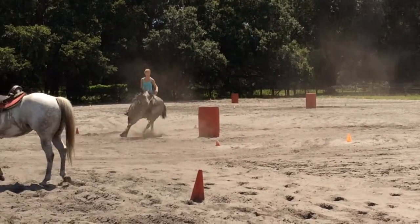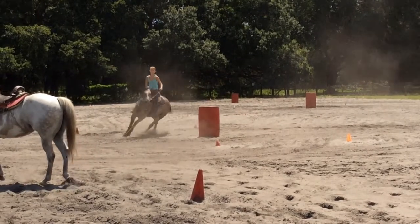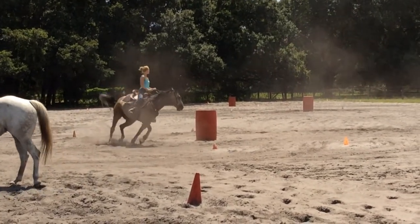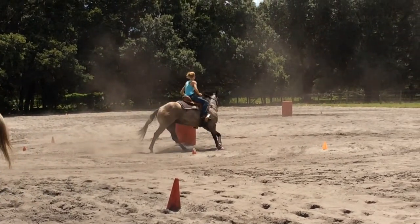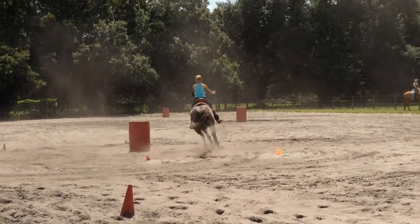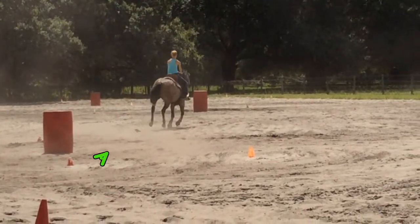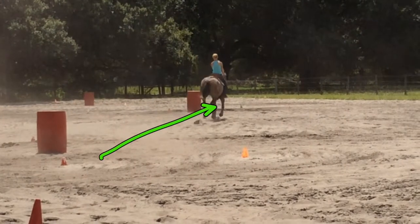He kind of stalls out, as you can see. What you can start doing is letting him come in easy. He ended up taking three strides around the barrel just because he's going kind of slow, so he's a little lazy coming around. He doesn't really bend in the rib, taking three strides instead of two. Once he builds his speed and gets more bend in the rib and shoulder, it'll be easier for him.